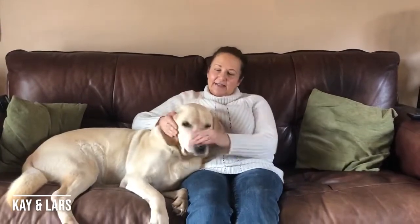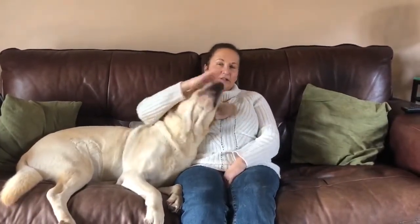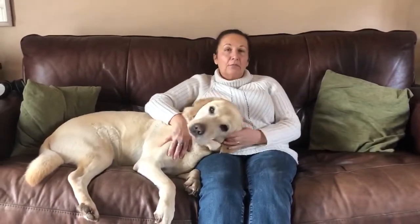Hi, my name is Kay and this is my Labrador Lars. We live in the countryside so we go for lots of long walks over the fields and down country lanes, which in the summer is great and he comes back clean and dry, but in the winter not so clean and dry — he comes back covered in mud.